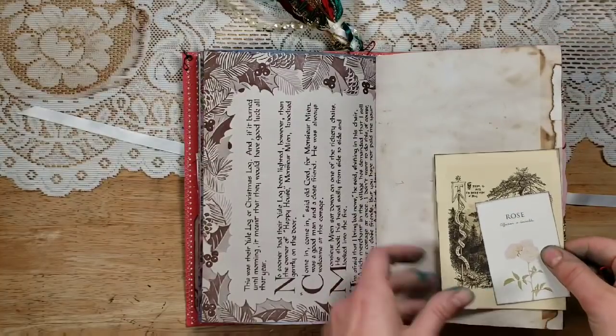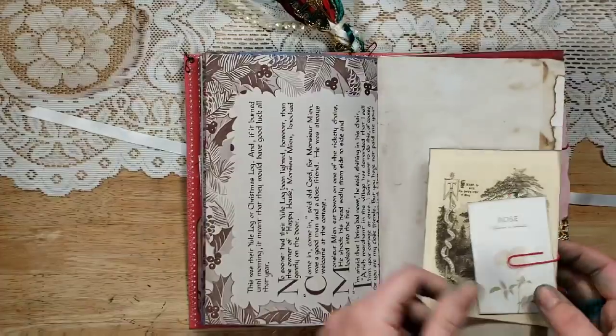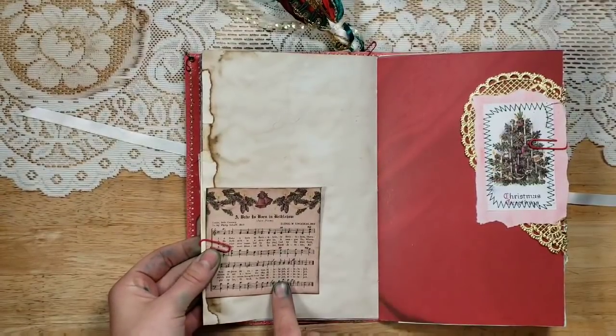Then a little rose card — Mandy sent me some of these, they're so cute. I've been trying not to hoard them, but I really like them. I thought of a Christmas rose, so that's why I added that. And another Christmas song from Digital Curio — 'A Babe is Born in Bethlehem.'